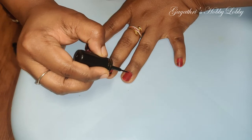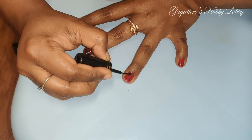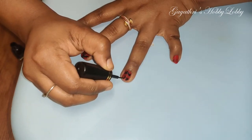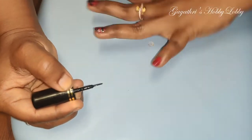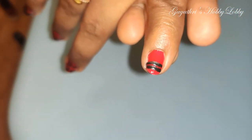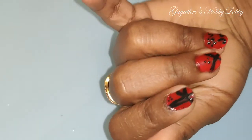We will put the lines in the ring finger in a different shape. This is a food design and this is a food design pot. You can also use any other food design, a simple line pot, or nail art. This is a base coating.